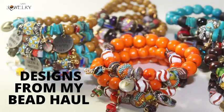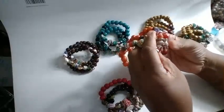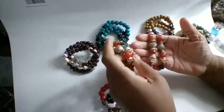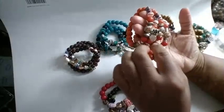Hey family, this is Darlene. I meant to do this video on Saturday but I got so busy I wasn't able to do it, so I was going to show you a couple of the bracelets I was able to make.